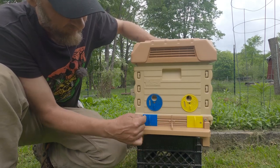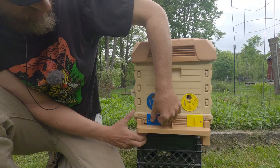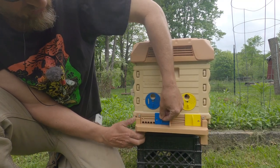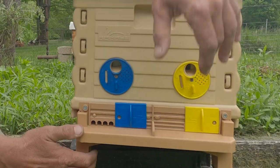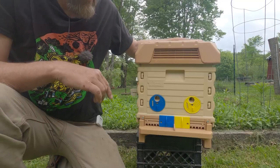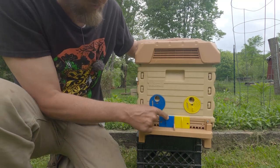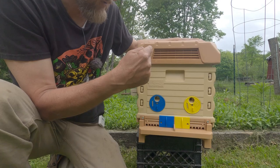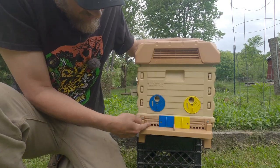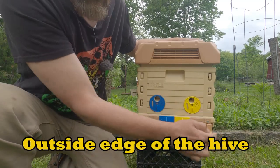Down here at the very bottom on the front, we have these we can use for entrances. You can see we can reduce or allow as much room as we need for our colonies to get in. Now what's cool about this, compared to the other Apame colonies I have in the background here, is these actually work opposite of those. You see how the entrances are open on the outside edge of each colony?